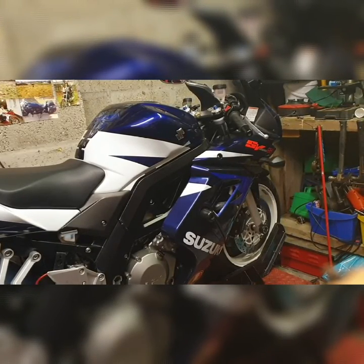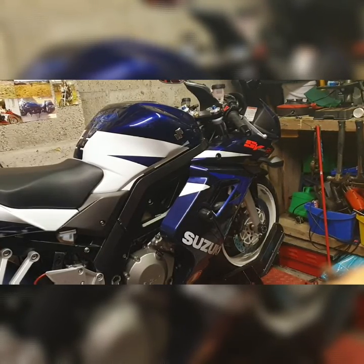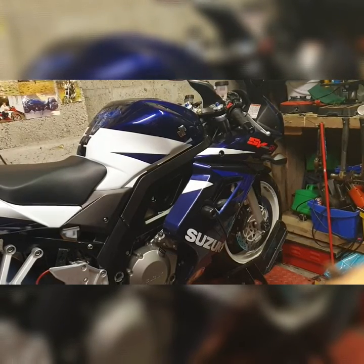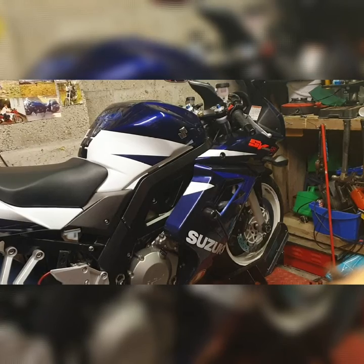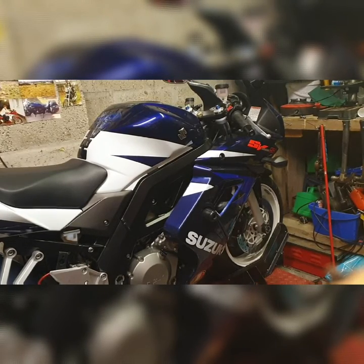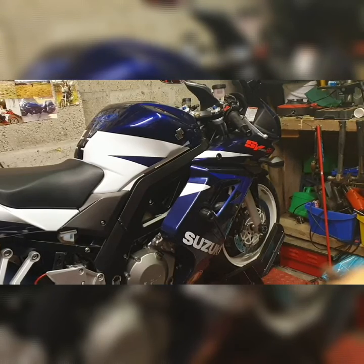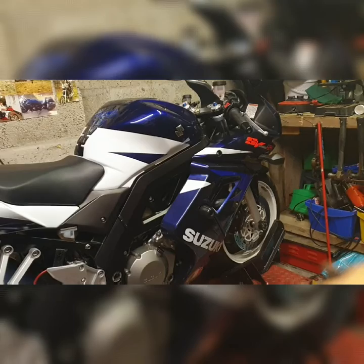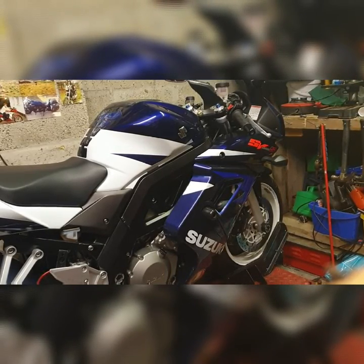It is a 996cc engine in this bike — 90 degree V-Twin, four valves per cylinder, liquid cooled, and chain driven. It also has a dual throttle valve injection system on the bike, which is really nice.